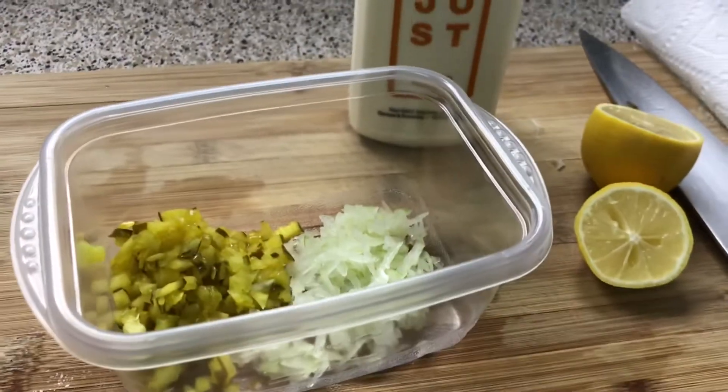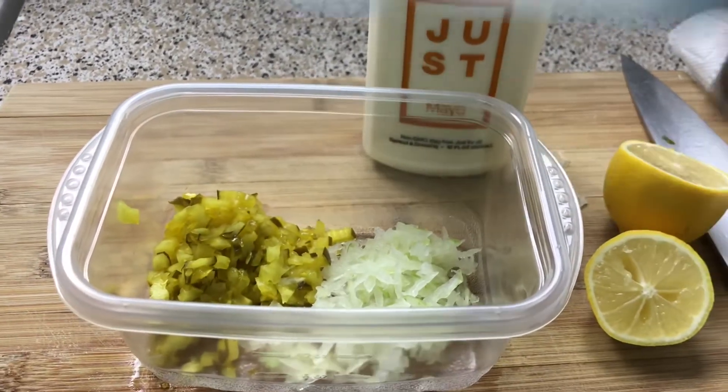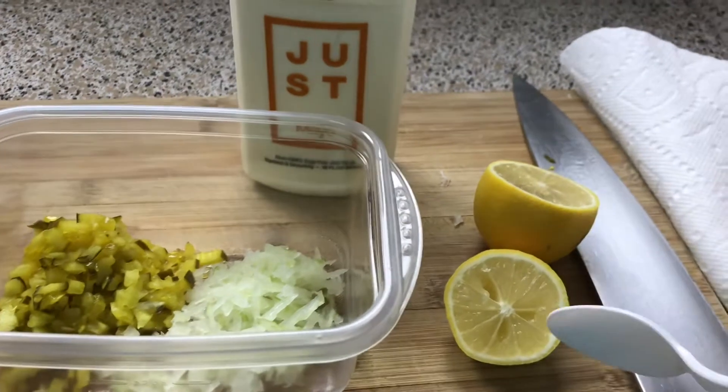This is a very plain fish sandwich, there's not much going on, but I am going to make a little something-something to go on top of it. Here I have some chopped up bread and butter pickles, some grated yellow onion, and some lemon juice and mayo.